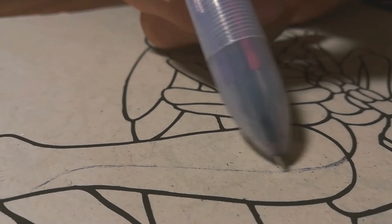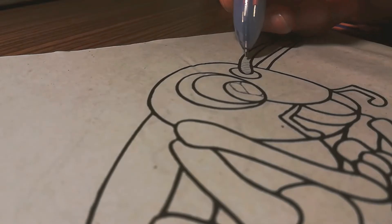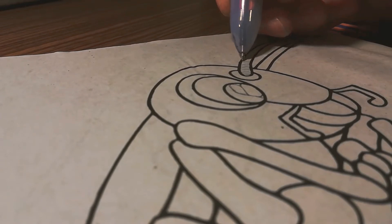I started very simply by just adding in a few details with a black pen. Initially I just wanted to draw in a few extra lines and shapes, but after a while I couldn't resist and I needed to shade some more just to add that depth.